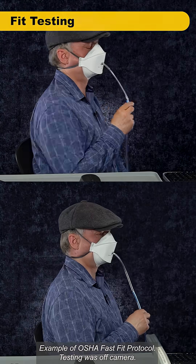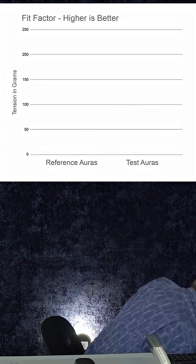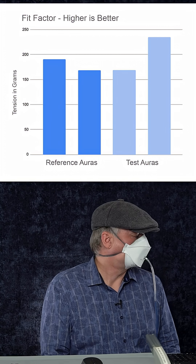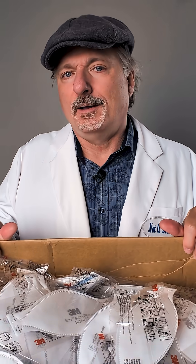Finally, I ran multi-exercise fit tests comparing two samples from each batch, and I got similar scores between both of them. Either these are legit, or they are really high-performance counterfeits. They perform just like 3M Auras I have purchased in the past. But if you order a case from Amazon, you might get it from a different supplier with a different provenance, so your results may be different.